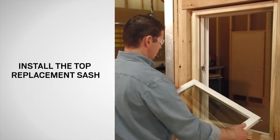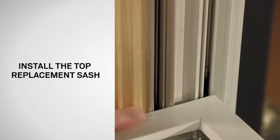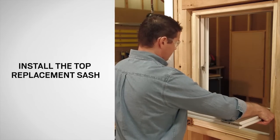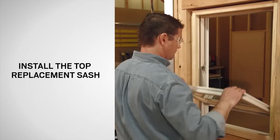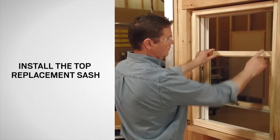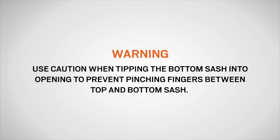With the exterior side of the top replacement sash facing up, place the pivot pins, one at a time, into the shoe in the outer channel of the jamb liner. Then press down on the lower corners of the sash to seat the pivot pins into the shoe before tilting the sash up into the frame. Retract the tilt latches and tilt the sash into the frame until it is firmly engaged in the jamb. Next, replace the bottom sash. Use caution when tipping the bottom sash into the opening to prevent pinching your fingers between the top and bottom sash.